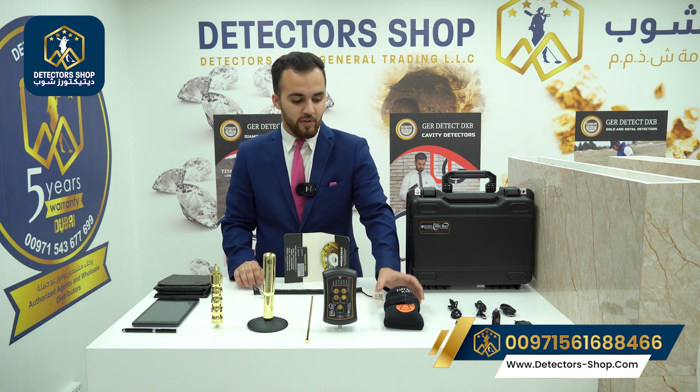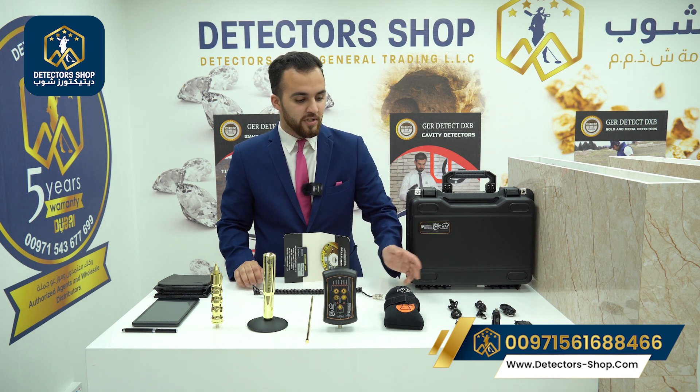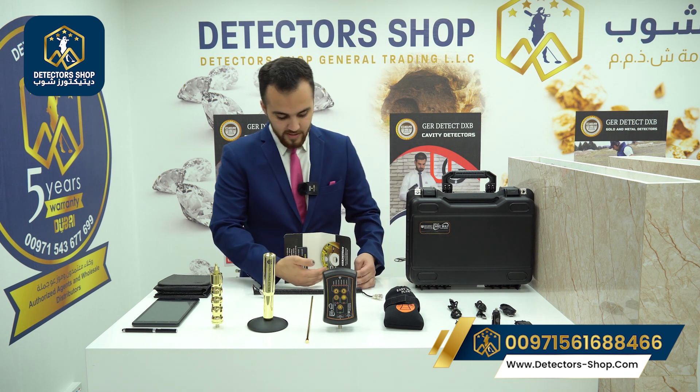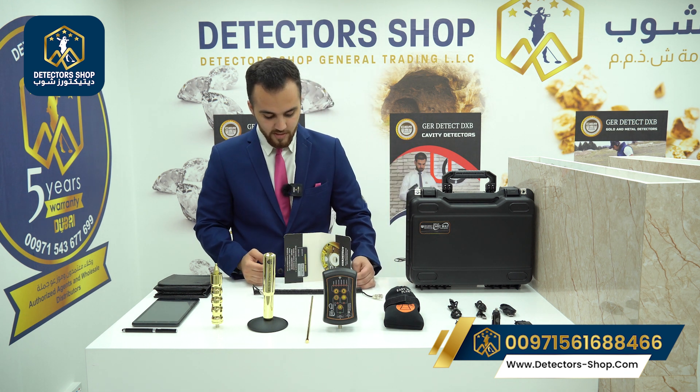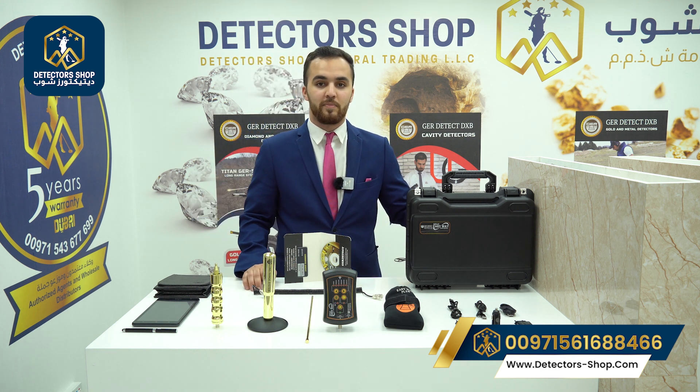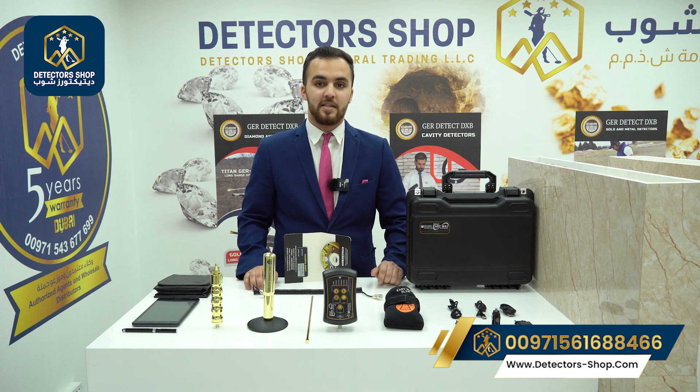Here we have the main unit, which also has a built-in battery for 10 hours. Here we have the main unit holder for the bottom of the leg and all the charging accessories for the main unit and the tablet. Here we have the CD training with all the instructions, the guarantee card, and a shock-resistant and waterproof bag.